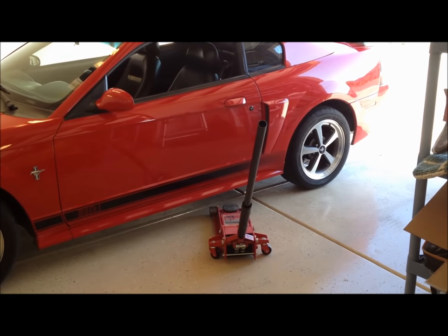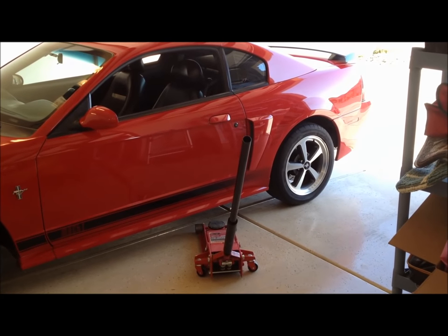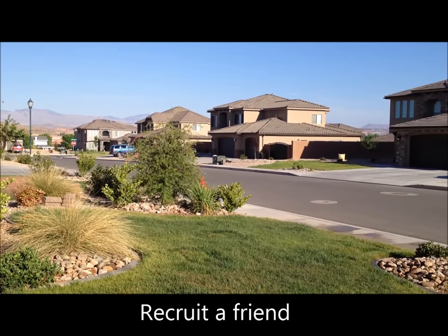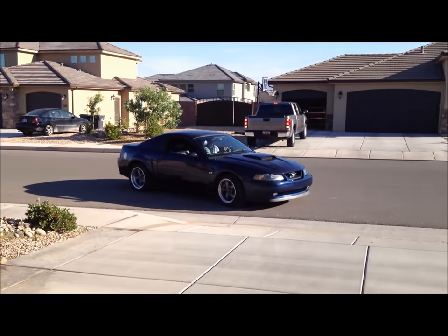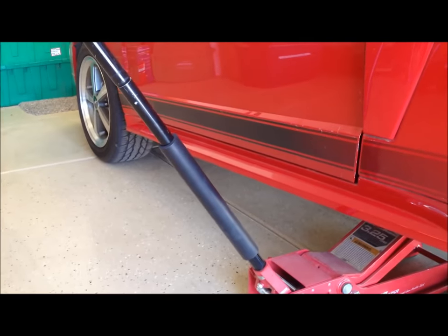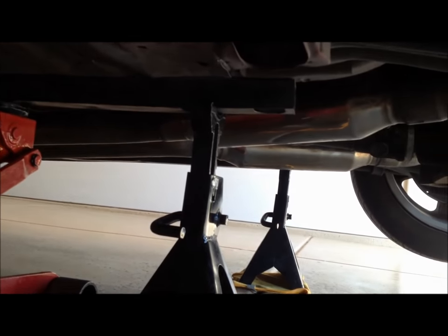Now you can put the car in the air. Lift it up and properly secure it on jack stands so that the back end of the car is up in the air. We're lifting on the back right here on the subframe connectors, and that's also where we put the jack stands on each side.